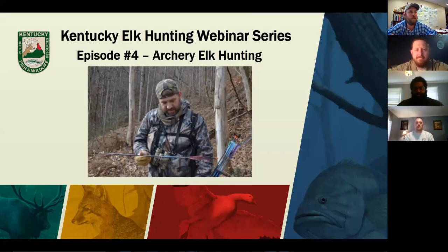We've got two guests with us today. First off, we've got Gabe Jenkins. He is currently the Acting Information and Education Division Director and a recent Deer and Elk Program Coordinator. He's also an experienced western elk archery hunter. Gabe, if you don't mind taking just a minute to introduce yourself and talk a little bit about your archery experience.